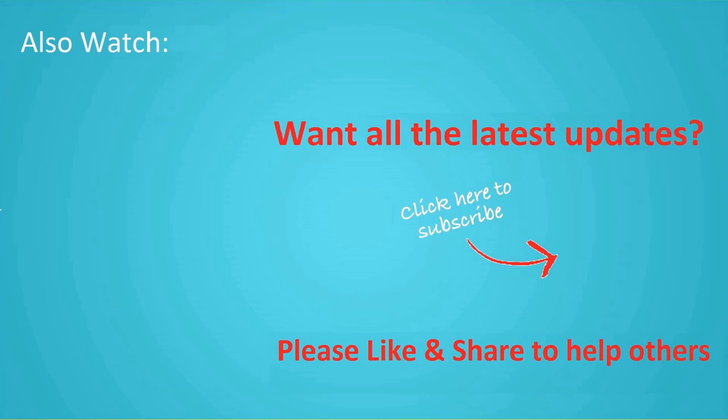If you want to see more videos like this, then click subscribe and join us.